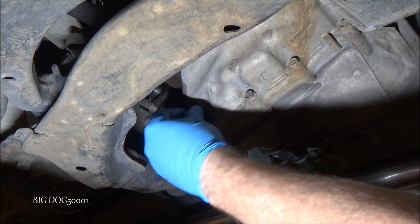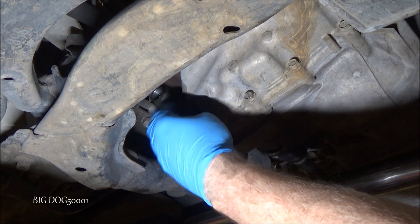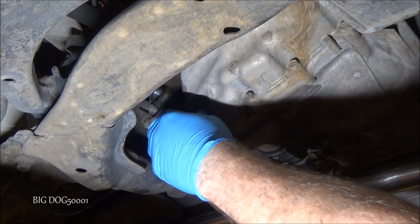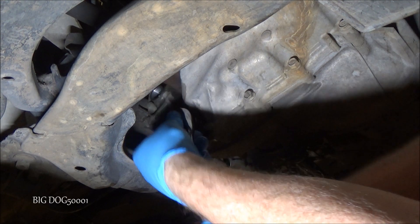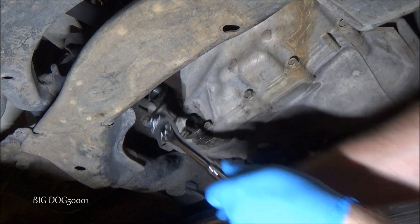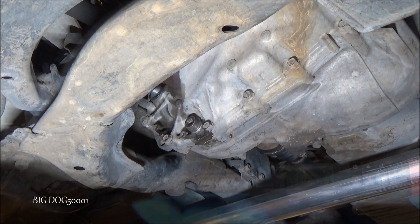We'll make sure everything is wiped off, get our drain plug back in, snug it up, and then torque it to 29 foot-pounds.